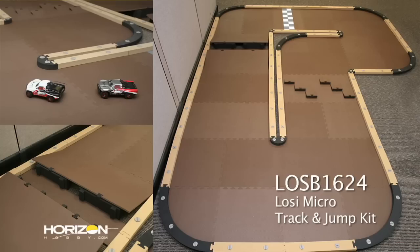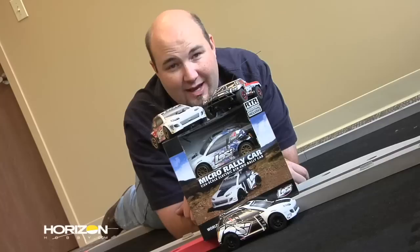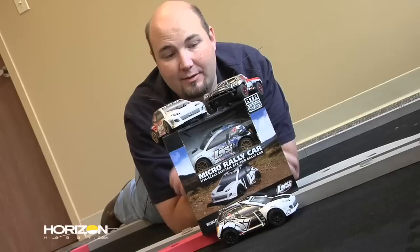This prototype doesn't have all the features of that track — the full track can be configured with jump overs and removable sections. We do have some jumps set up around this track, and you're going to see in just a few moments what I can do behind the wheel of this micro rally car as Losi's Andy Ziegler gets behind the wheel of the micro short course truck.